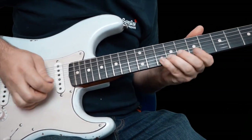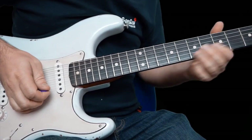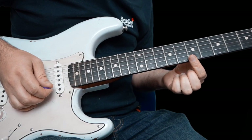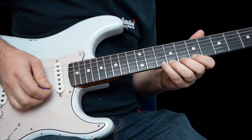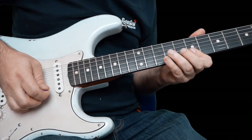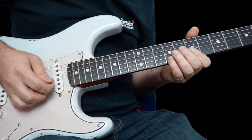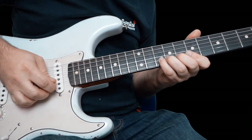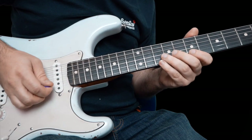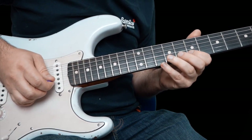Then we have this next lick. This is seven on the high E, seven on the B, and then bend up a half step — there's ten on the high E. And then seven on the high E, seven on the B again. Then we're going to bend up ten on the B. And then seven on the high E, pull ten off to seven on the B.